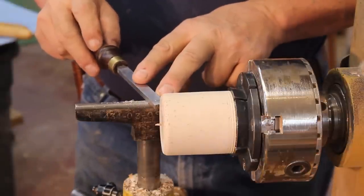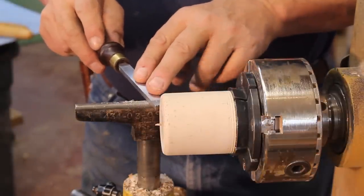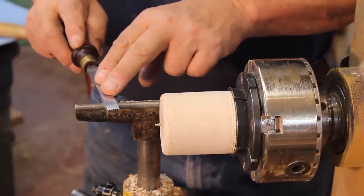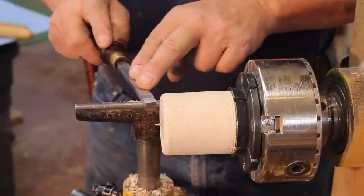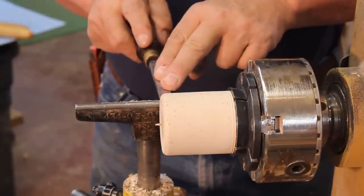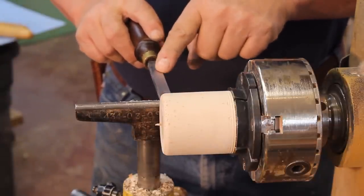The first thing I'm going to cover in this video is traversing with the thread chaser. What that simply means is the speed at which you move your thread chaser past the wood. Eventually, once threads are established on there, those threads are going to dictate the movement of my thread chaser.